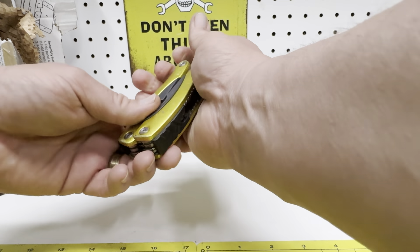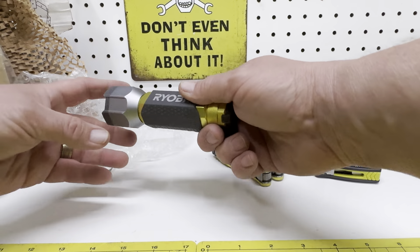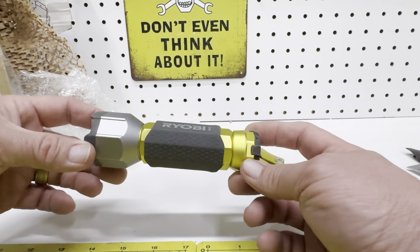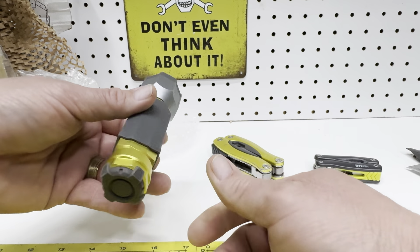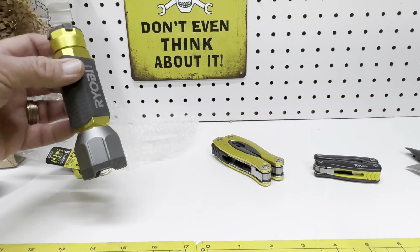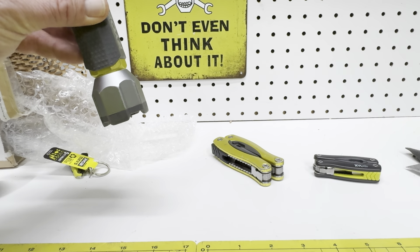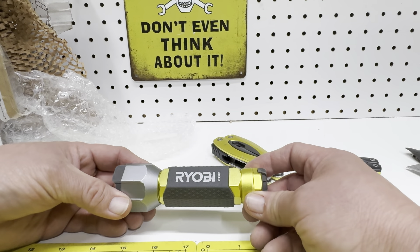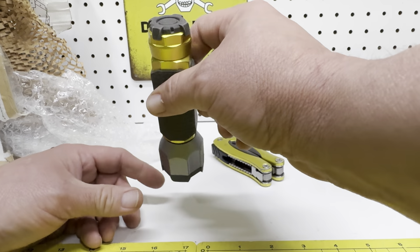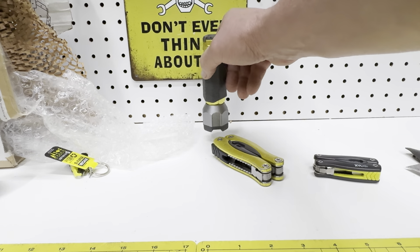This is a two-piece set — it also comes with a flashlight. These are some bright little flashlights. I don't know if there's a battery in it or not — no, it doesn't. You guys will have to come back and check out another video of the light here; I'll make a video on it in the future.